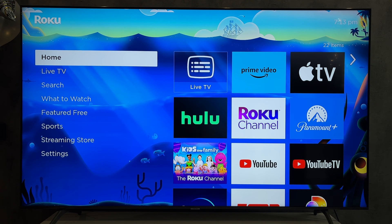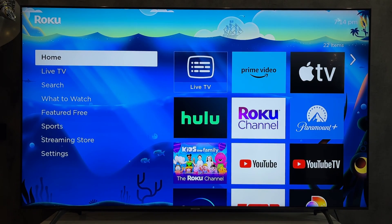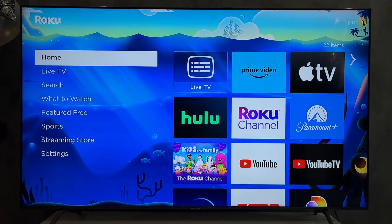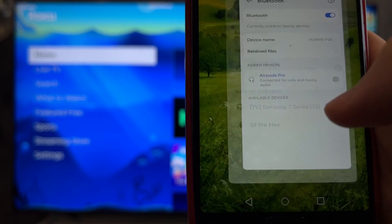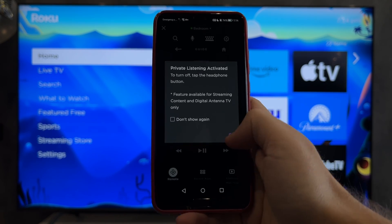If your TV does not support Bluetooth, connect your earbuds to your phone. Open the Roku app, select your device, and press the headphones button.